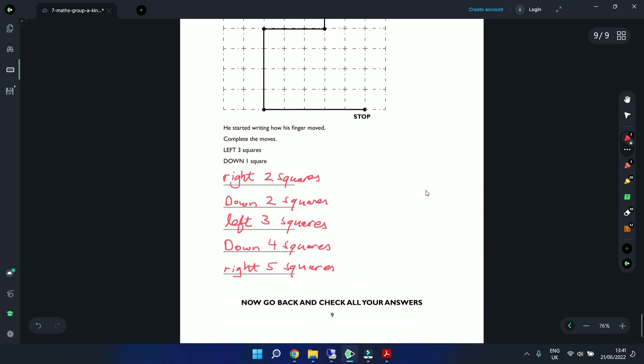Now go back and check all your answers. Well done — we've gone through this paper. If you have any issues with questions or comments, please leave them below. I'll see you next time, hopefully with another paper. Thank you for spending the time watching this.